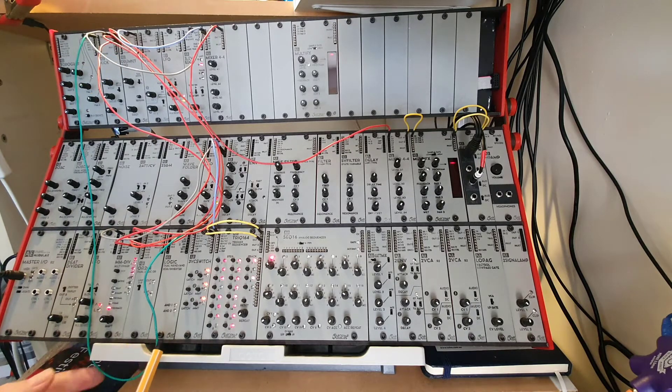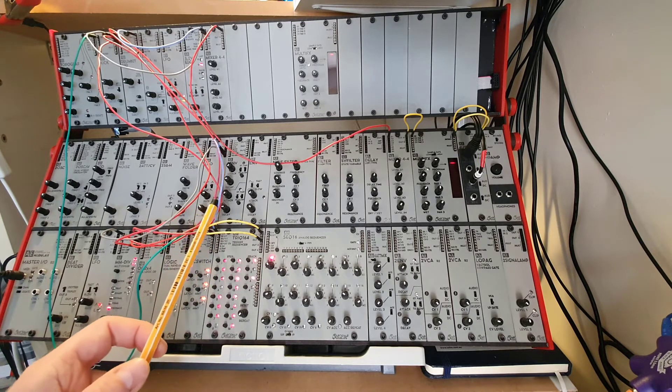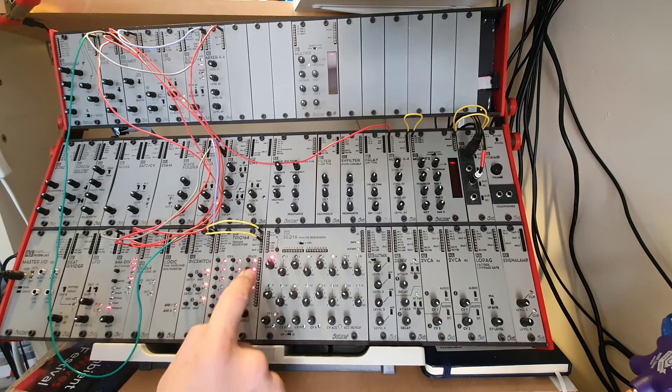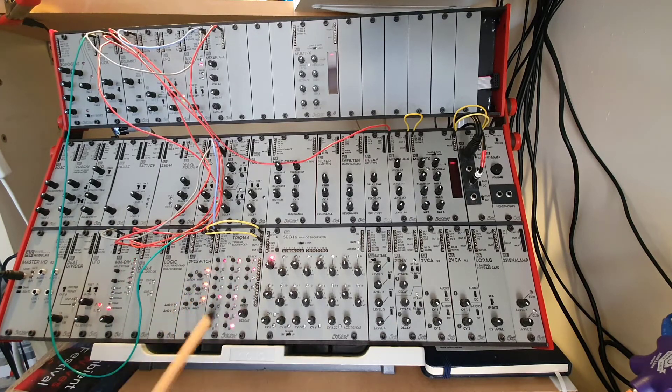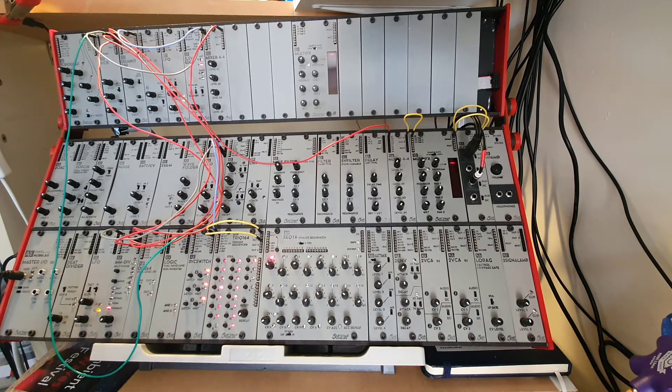I'm also driving the kick drum via the Trig 164. The way I'm doing this is that the Trig 164 gets the same clock from the LFO as the multi-divider. I have two different sequences here — one that has the kick on every fourth beat, and one that has a more interesting pattern to give it a bit of a fill. I'm using the 3VC switch to switch between the two.